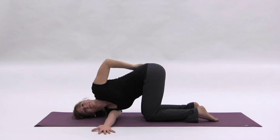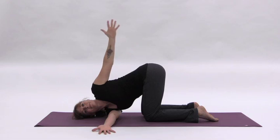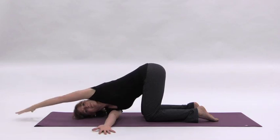Finally, if you want some extra yumminess for the left side of the body, you can extend your left arm back up and reach it forward over your head toward the top of the mat. To come out of the pose,